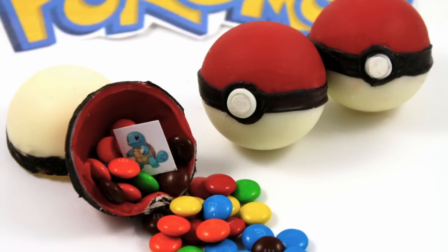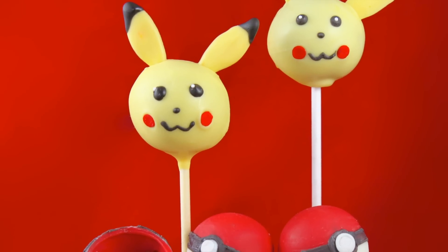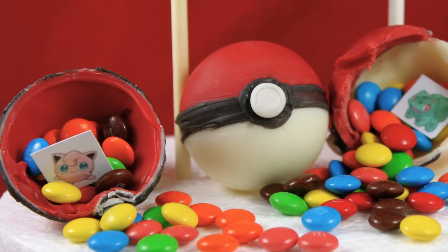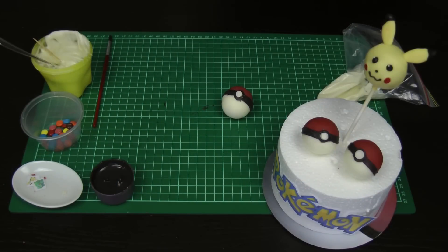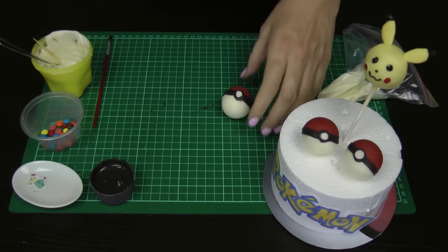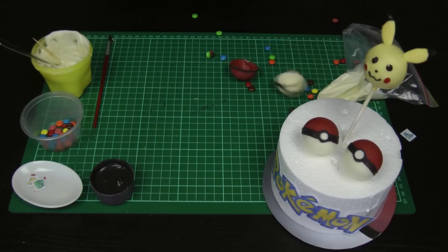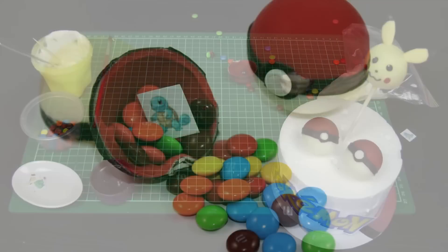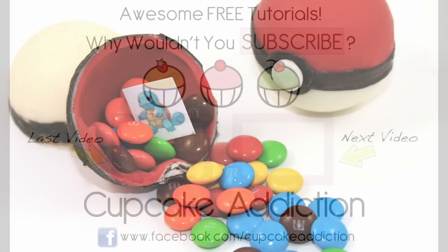There's your little Pokeball candy bomb ready to go! I hope you guys have loved this tutorial. Make sure you check out our Pikachu cake pop — the perfect accompaniment to this Pokeball candy bomb. To smash these, grab a big spoon, lay it on the table, and smash it. There you've got your candy, your Pokeball shell, and look — our little Pokemon character! Sure to be a hit with the kids and the big kids. Thanks very much for tuning in to My Cupcake Addiction.